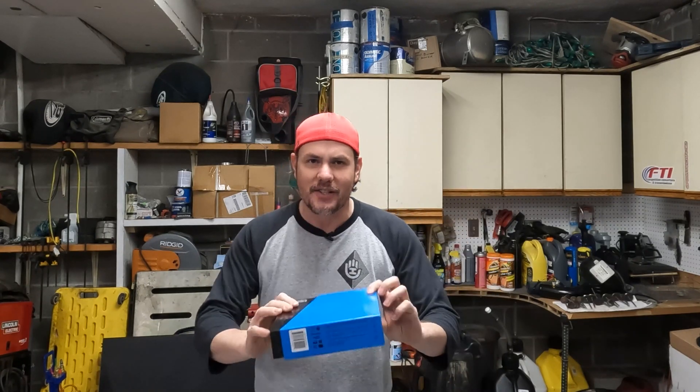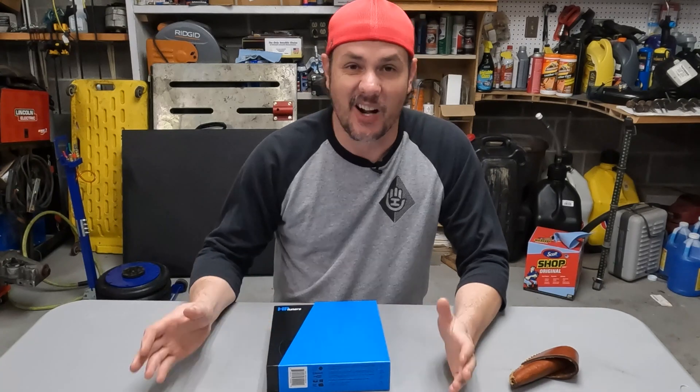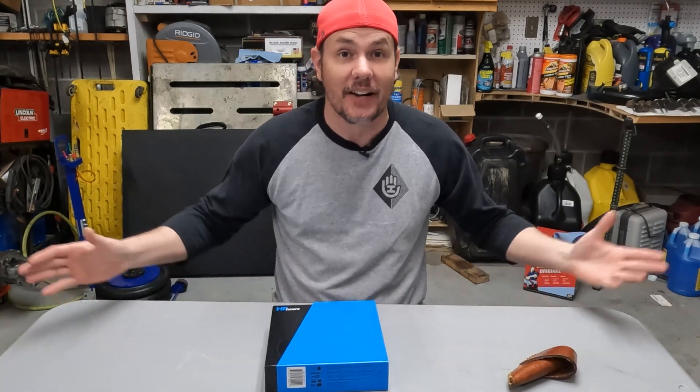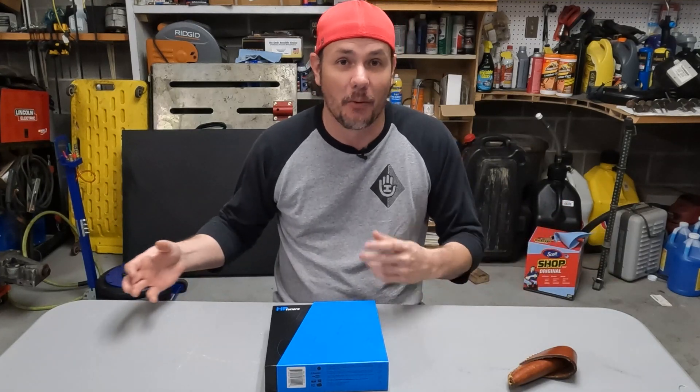There are a couple of benefits coming with the MPVI 3, so let's get down to the table, get a closer look, open this up, see what's in the box, and talk about what's changed. The garage is a wreck right now — there's so much going on, I'm running out of room. I need a bigger garage — if anybody's got one they want to send my way, just let me know.